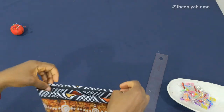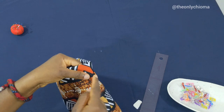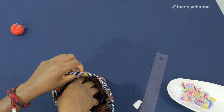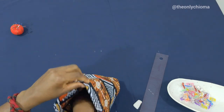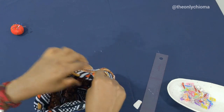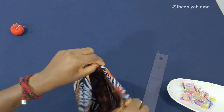The side that has the opening — now for us to pass our rope — is on the outside, while the side with the 2.5-inch opening for turning it out is on the inside. Take note of that. Now I'm just going to iron this very well and then we'll make our ropes.